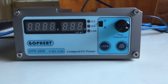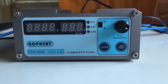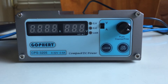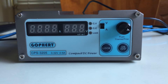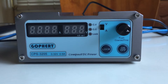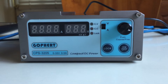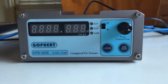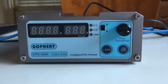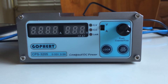This Gopher CPS3205 power supply that I bought from Banggood is a joke. First of all, I noticed how the left display is labeled A and the right LED display is labeled V. Actually, the left meter is voltage and the right meter is current, so they're actually reversed. I can't believe that this thing actually left the factory like this.